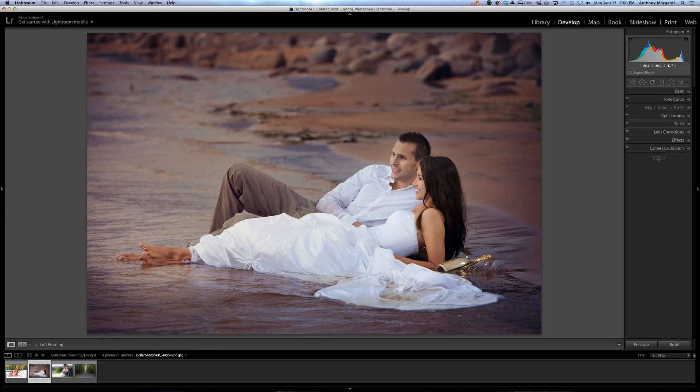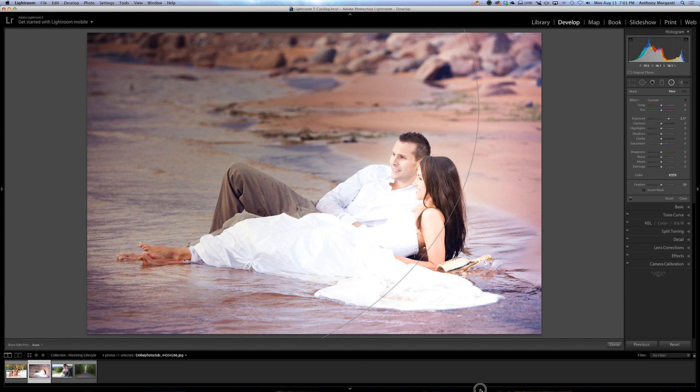A lot of people use the brush to add a sun flare, but I use the radio filter — it's a lot faster and easier. The radio filter is the second-to-last tool up here. Click on it to open it. We're going to reset the sliders by double-clicking on Effect, which resets them. You can also hold Alt or Option to see the Reset button. Now turn exposure up — don't worry about how high, we can readjust it later. Since the light is coming in from the left, we're going to put our sun flare from that side and make a huge circle. Now you can see it's backwards — the middle is dark and the outside is light. You always have to click Invert Mask.